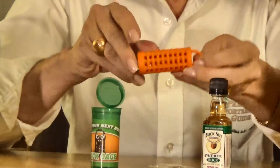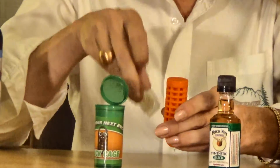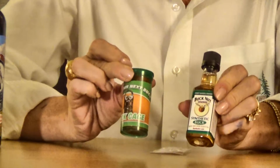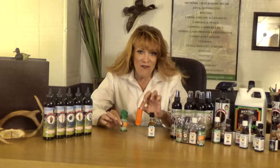Now for a refill, you do the same thing. Take off the bottom, pour the polymer beads inside with your scent, pop it back in the bottle, and you're ready for your next hunt. So as you can see, folks, it's a very simple one, two, three process using the Bucknut Deer Scents and Buck Cage Scent Dispensers — very simple, very effective.